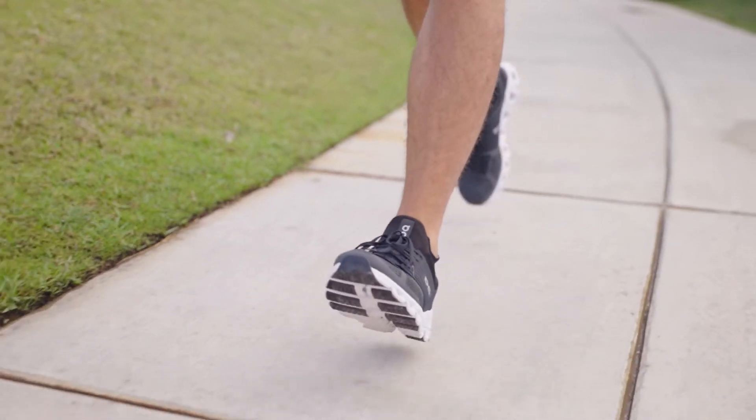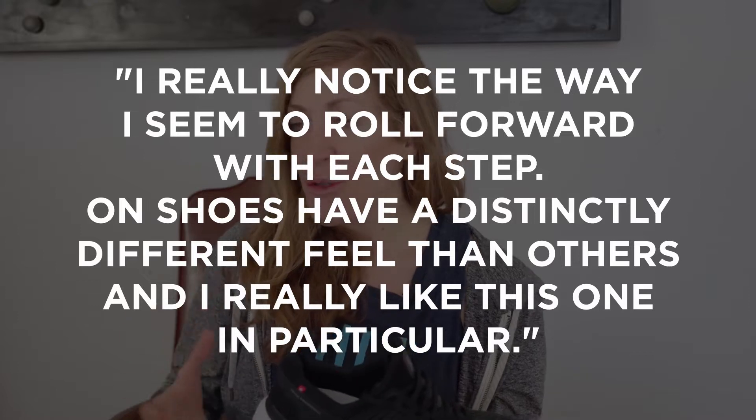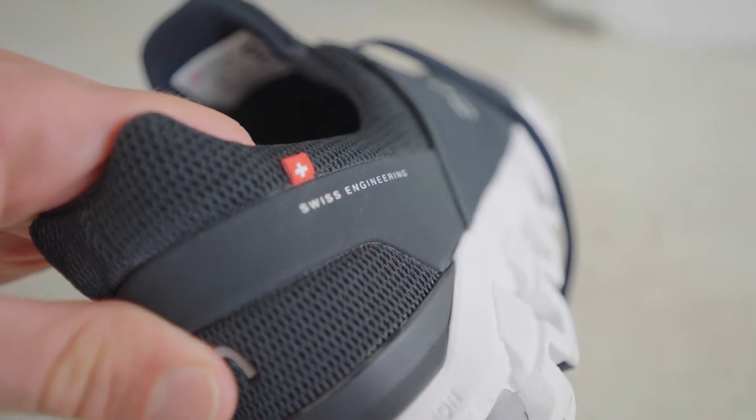Here's a quote from one of our testers: 'I really notice the way I seem to roll forward with each step. On's shoes have a distinctly different feel than others and I really like this one in particular.' That's a really great call out — they do have a unique feeling, and we definitely have to give credit to this unique midsole system.